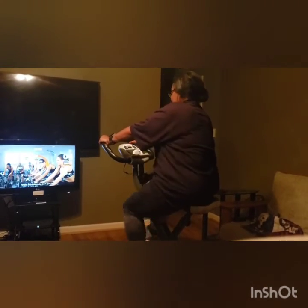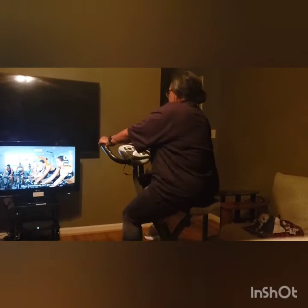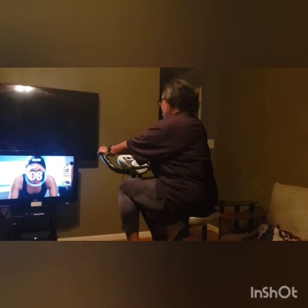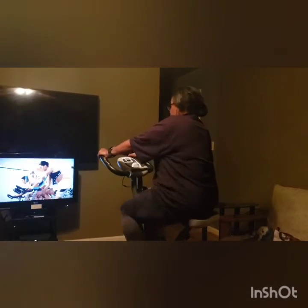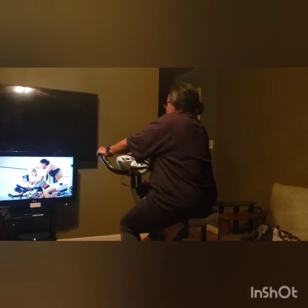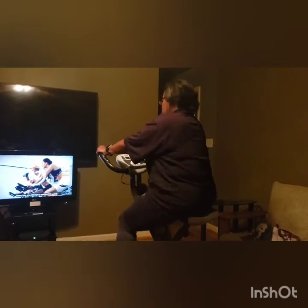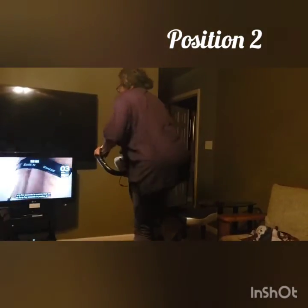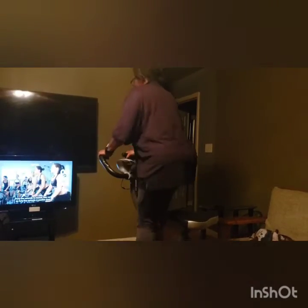15 more seconds, don't give up. Three, two, one — change to position two. 45 seconds to recover, then almost 45 seconds in position three.